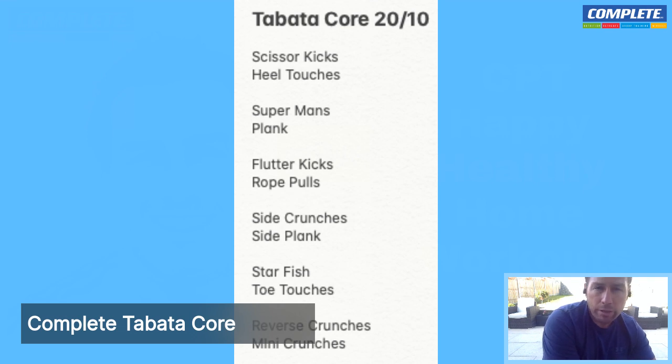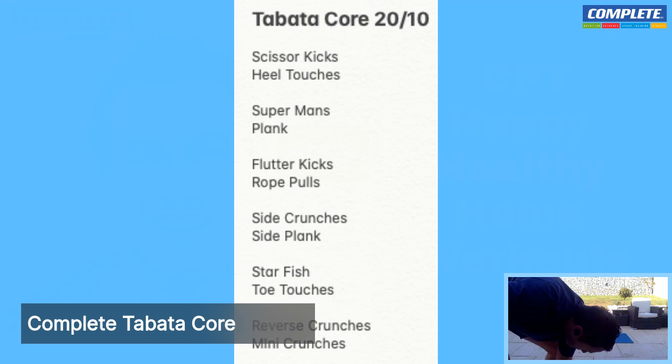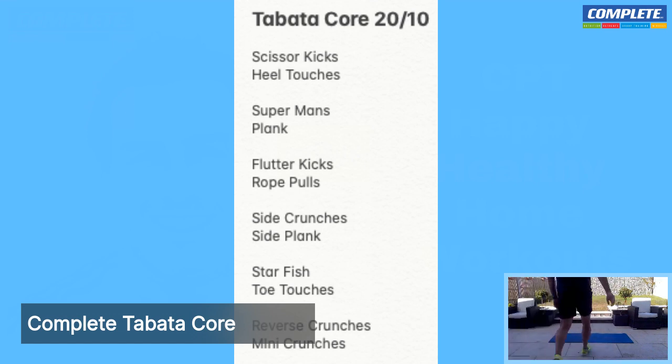After each block — the first one being scissor kicks and heel touches — we're going to rest, get a drink, about a minute's recovery, and then move on to our next block. Ready to go? Grab yourself your water, get onto your mat, and let's get cracking. 10 seconds, let's go.